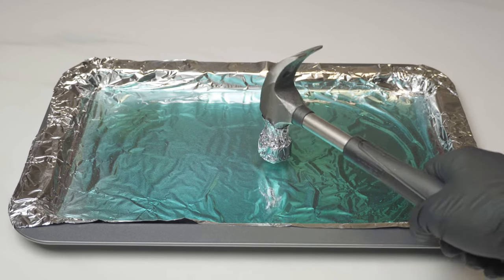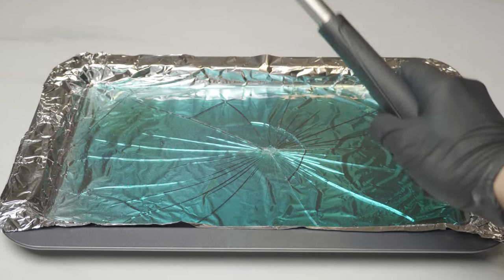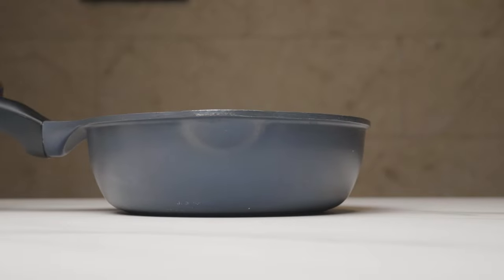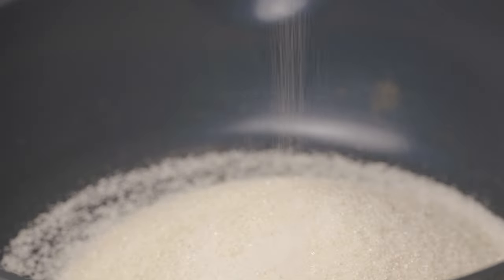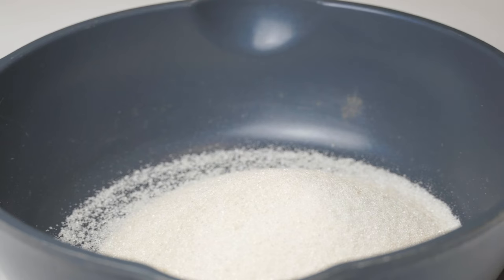Hi, welcome to my video. To celebrate Halloween, I decided to make the iconic blue meth from Breaking Bad. Obviously, I'm not going to be making the real thing, but instead I'll be making a candy version of it.